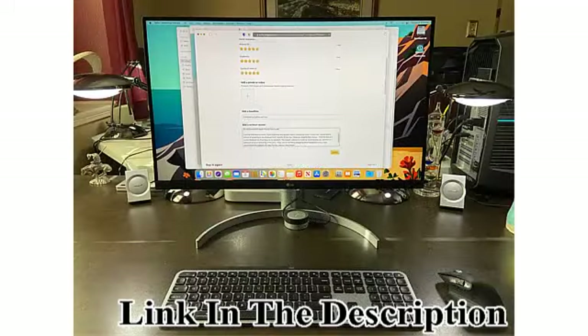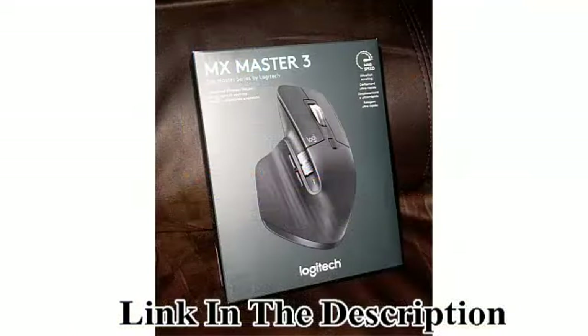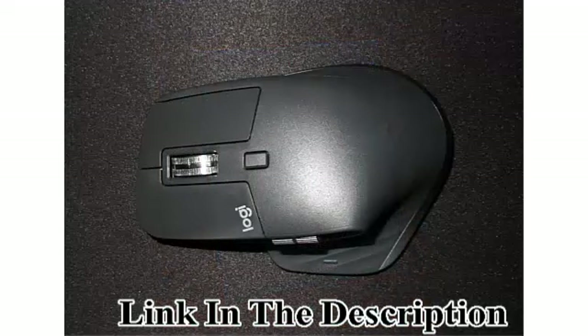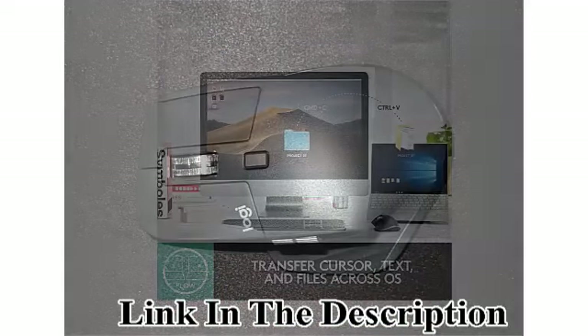Comfort Shape and Intuitive Controls: Work comfortably with a perfectly sculpted shape, an ideally placed thumb wheel and controls. App Specific Customizations: Speed up your workflow with pre-defined app-specific profiles and numerous customization options.